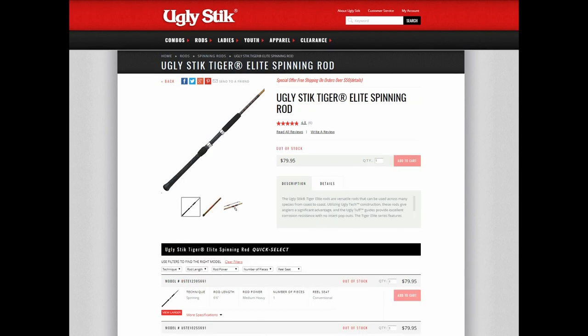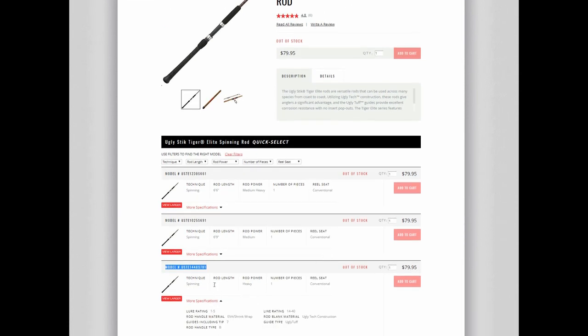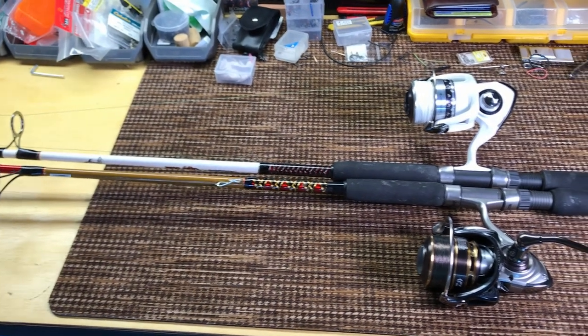The other rod is the Aglistic Tiger Elite at 80 bucks. The one I'm reviewing is also 7 foot, but it's heavy and 1 piece, lures up to 5 oz, 7 guides instead of 6, ugly tough guides, and it doesn't say what the action is.